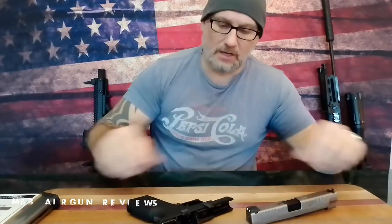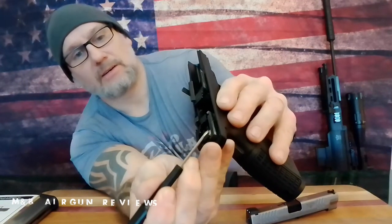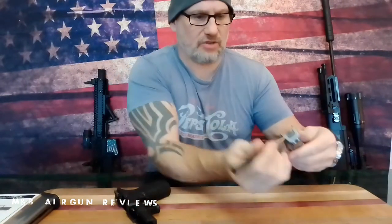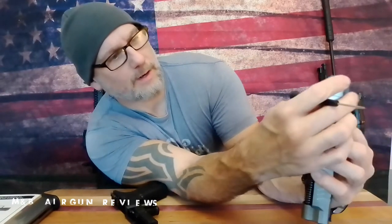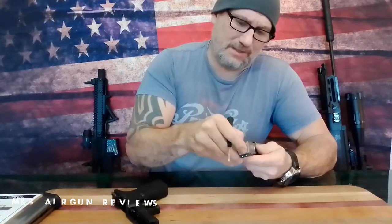Easy peasy. Now if you look here, this is the pin you're hitting right here — this little round mechanism. When you hit that, it makes that pin slide in where it's supposed to. So is there a problem with this mechanism or is it simply not adjusted correctly? I'm going to dive into that, and if I can figure it out, I'll definitely let you know.